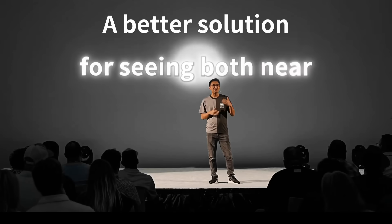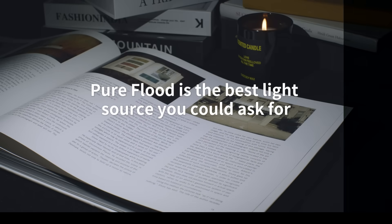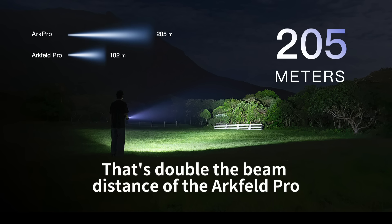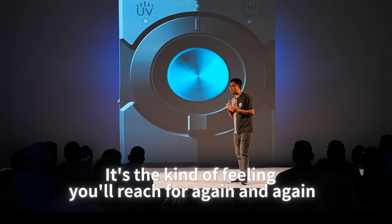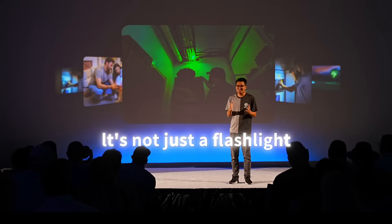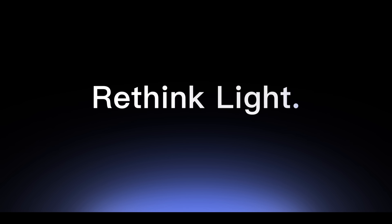A better solution for seeing both near and far. Pure flood is the best light source you could ask for. 205 meters — that's double the beam distance of the ArcVelve Pro. It's the kind of feeling you'll reach for again and again. But be careful, don't get too addicted. This is not just a flashlight, it's an O-light. And this is how we rethink light.